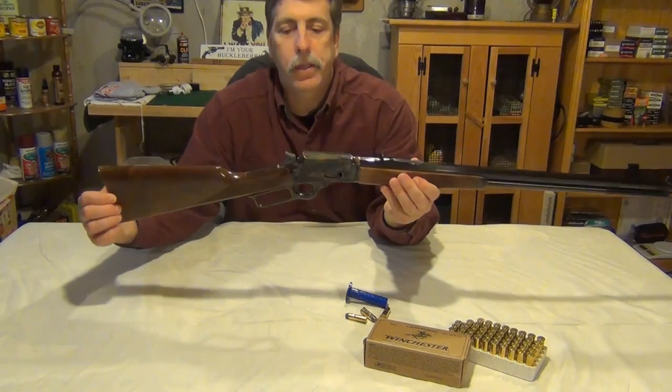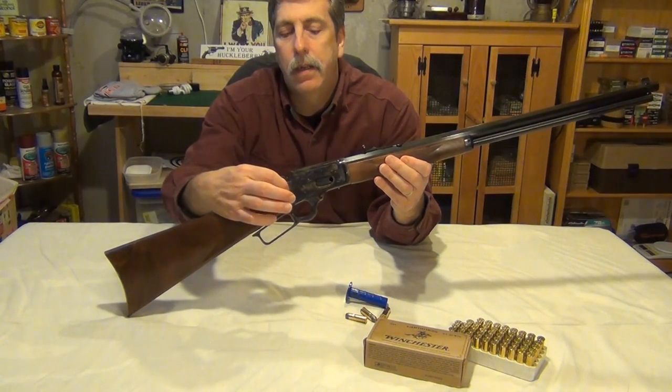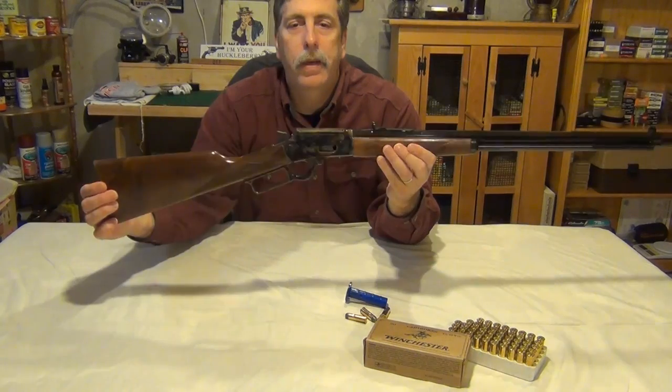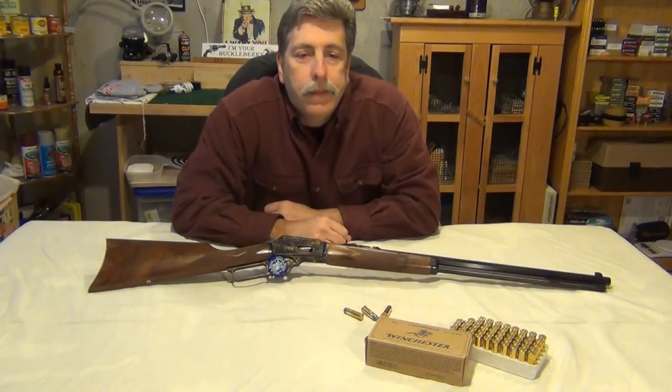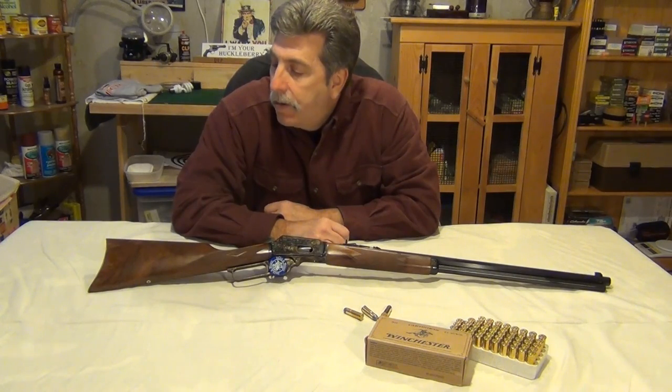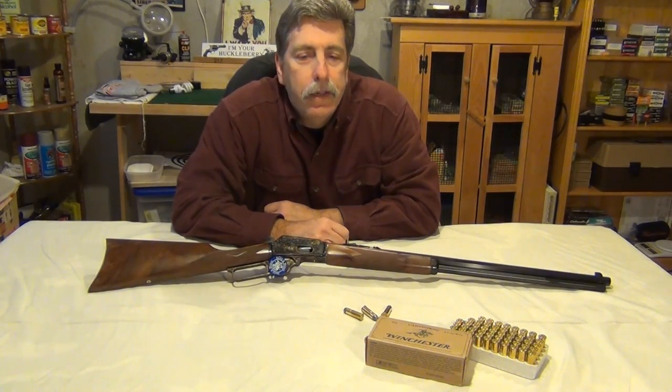The only difference between this and the standard 1894s is this does have a safety that goes through here — a hammer block — but that's probably the only difference. There were only 2,500 of these made back in '94, thus the limited edition designation.